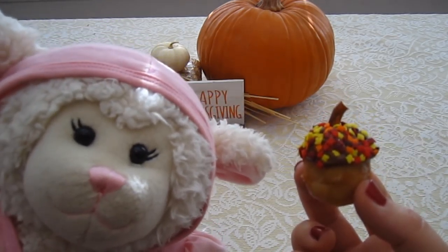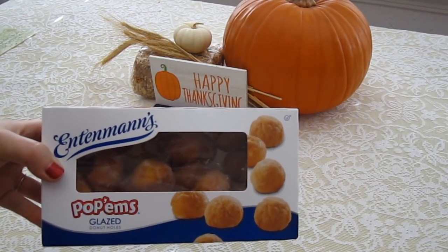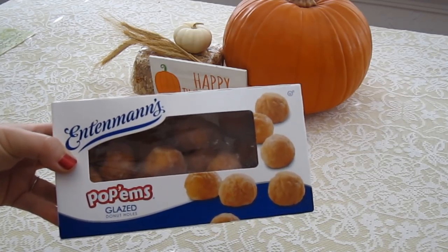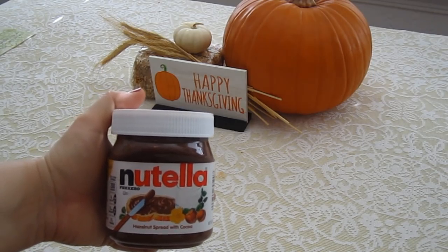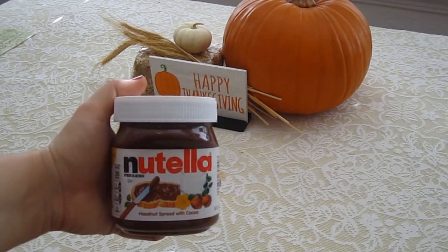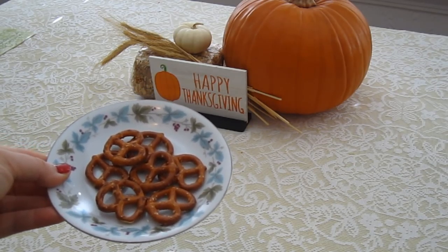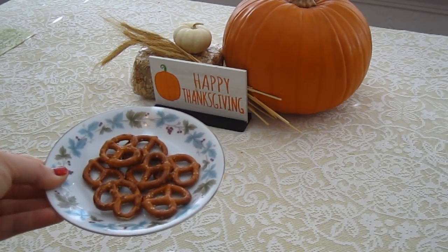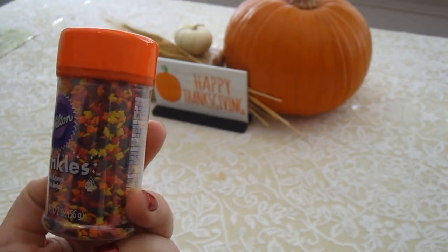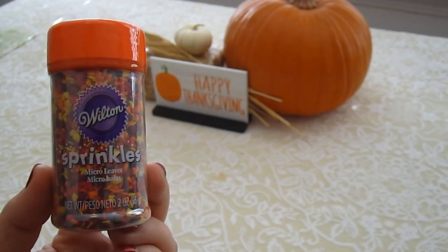Let me show you what you're going to need. First up, you are going to need donut holes — these are brown glazed donut holes. You could probably get away with chocolate ones, but we preferred the brown. You are also going to need Nutella or any hazelnut spread, or you could even use chocolate icing if you didn't like Nutella. You are also going to need pretzels or pretzel sticks — you'll see why in just a second. And you are also going to need sprinkles. These are just little tiny micro leaf sprinkles, so they're perfect for fall.